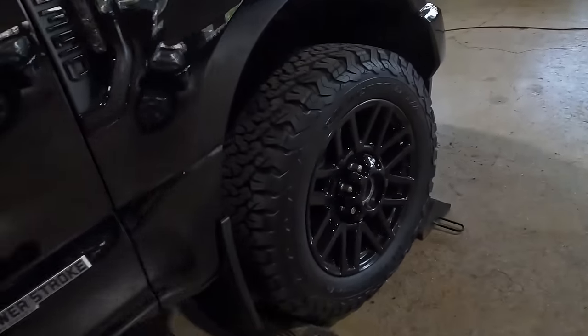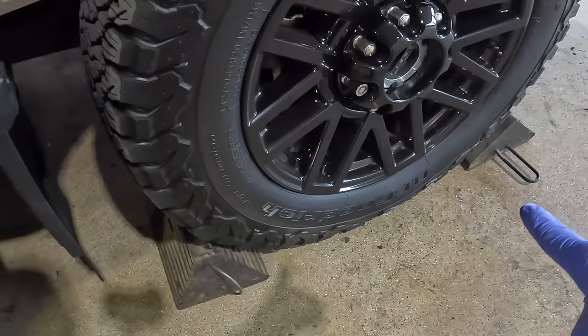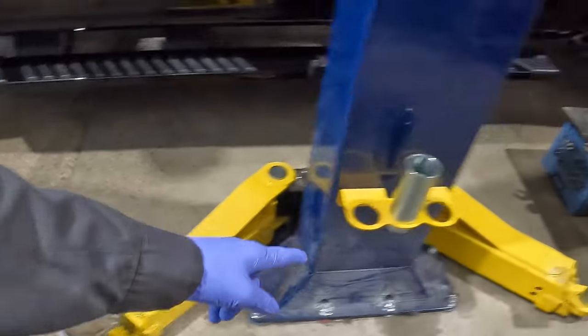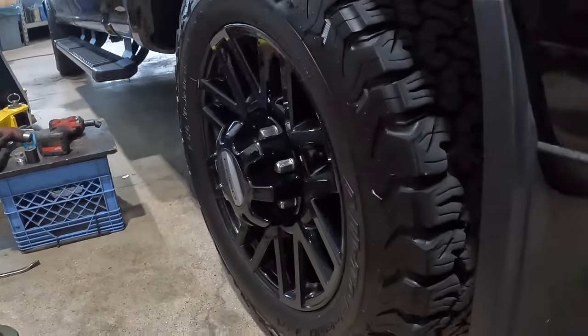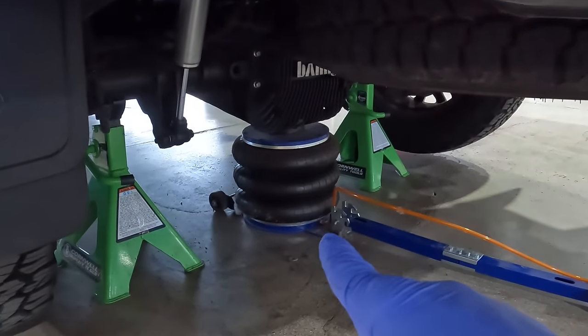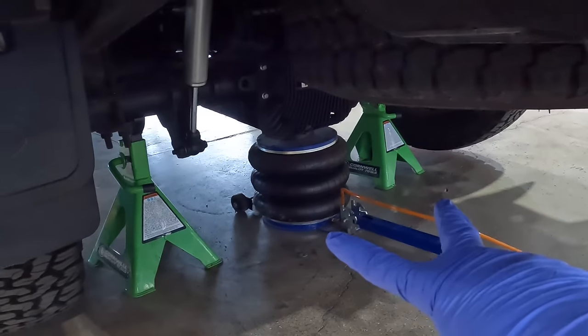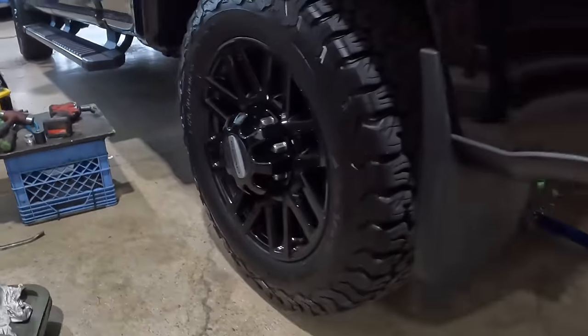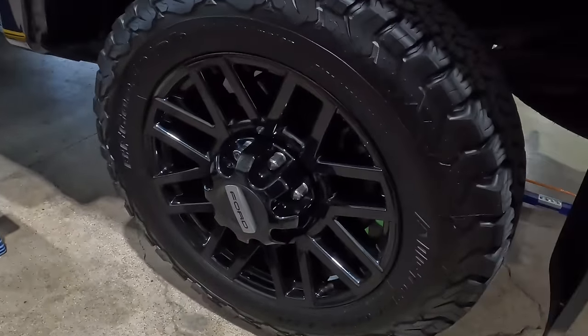All right guys, we got the front brakes all done — the tires and everything are back on. The brakes look freaking stunning. We're going to be jacking the back of the truck up, so I moved the tire chocks to the front. We got the front all buttoned up. We're going to finish the left rear and we're using the Vivor jack — the air jack from one of the videos. I got two jack stands sitting right here on the axle tube — that's where you're going to want to jack the truck up. Now it is time to take off the rear tire.